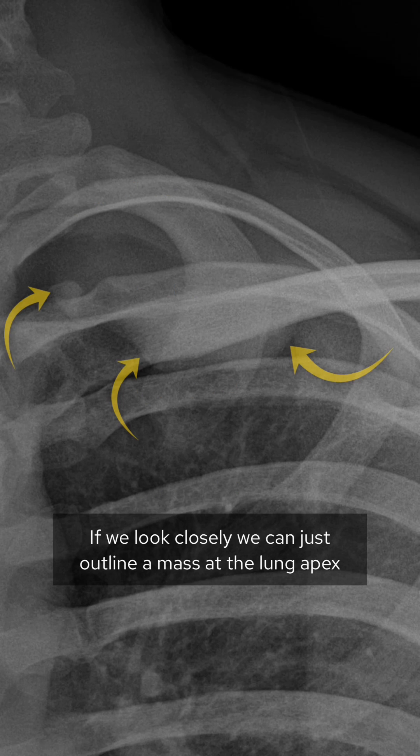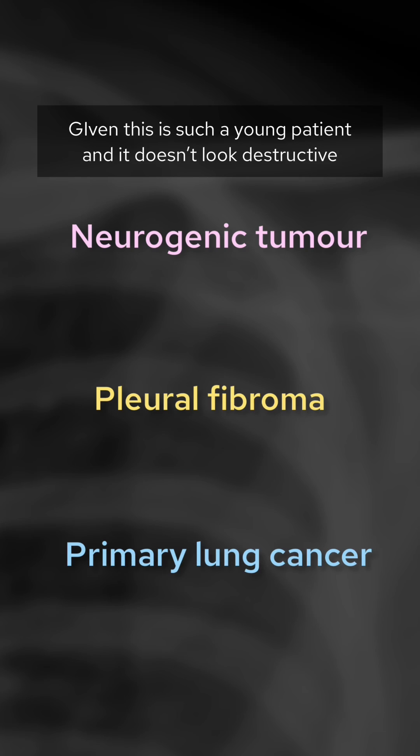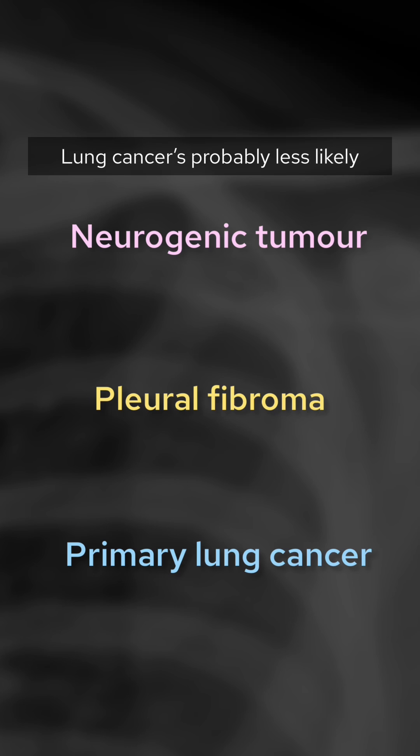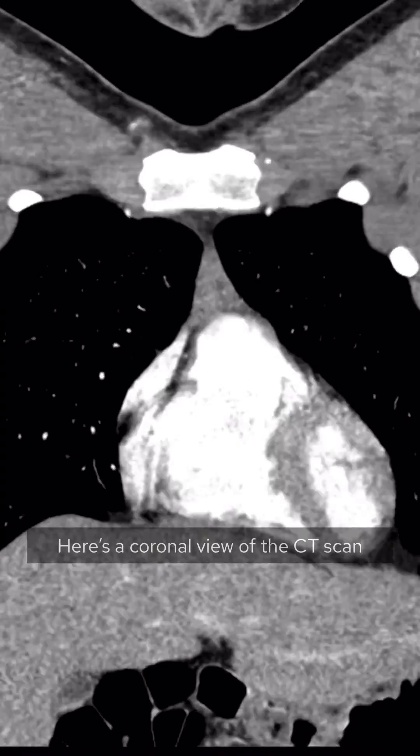If we look closely, we can just outline a mass at the lung apex. This doesn't look destructive — all the ribs look intact. Given this is such a young patient and it doesn't look destructive, lung cancer is probably less likely, but we should consider a neurogenic tumor and a pleural fibroma.